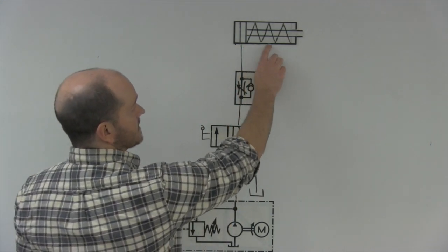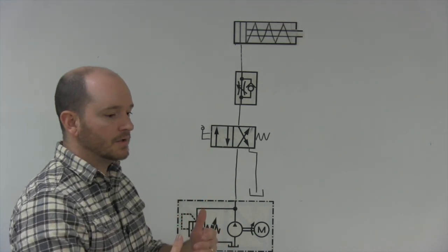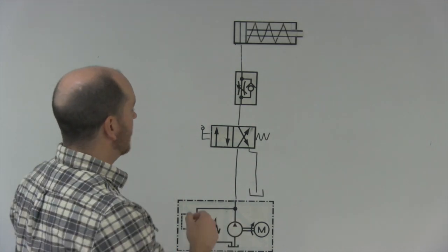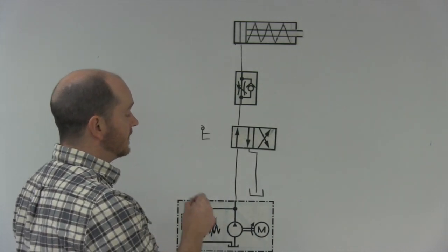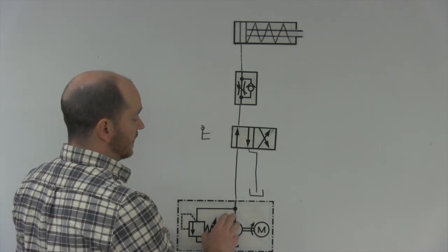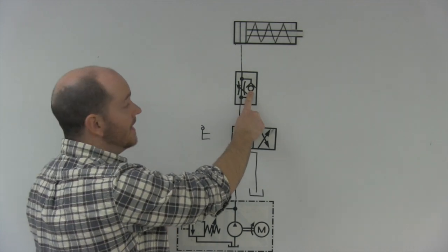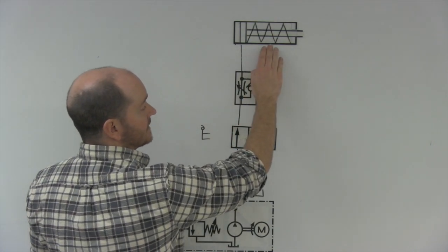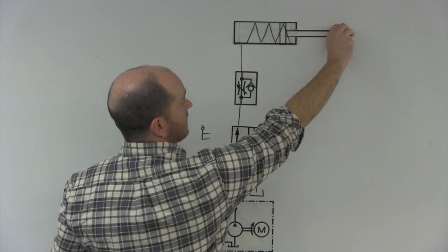The one we have right now is a spring return cylinder, but the process would be the same if it was a gravity return or if there was some mechanical means to retract a hydraulic cylinder. When we activate the lever, the spool of the directional control valve shifts. Oil or air flows from your power source up through here and it cannot go through the bypass check — it has to go through the needle valve, which restricts the flow as it enters the cylinder, causing it to extend slowly.